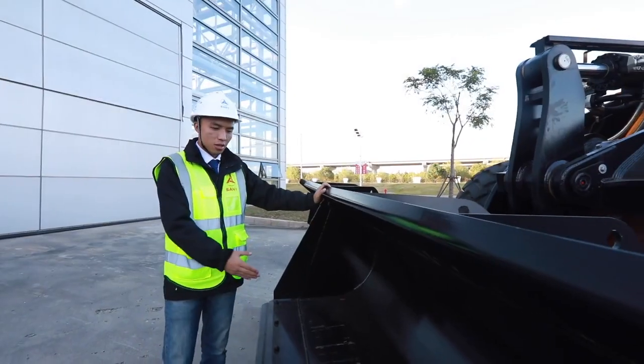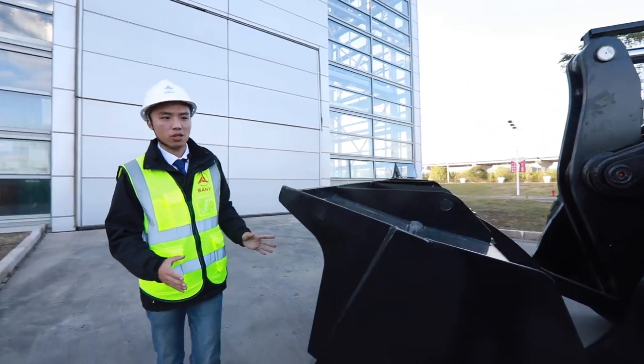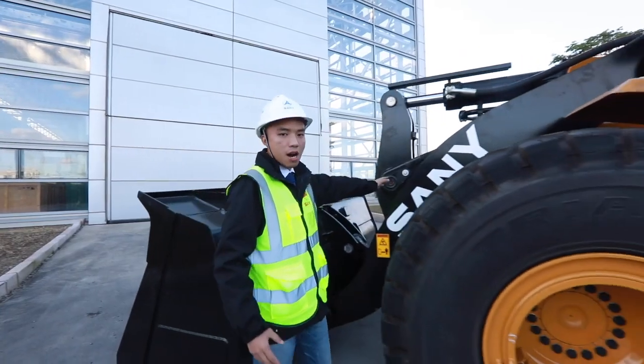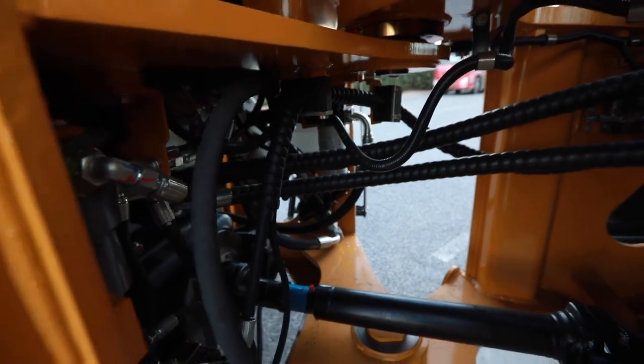The standard bucket capacity is about 3 cubic meters and the max loading power is about 5 tons. Structure parts like bucket, arm and chassis frame are made of high-strength steel. They are very durable.